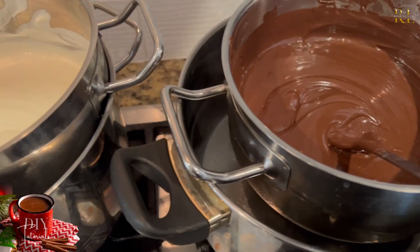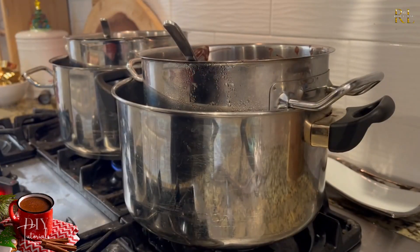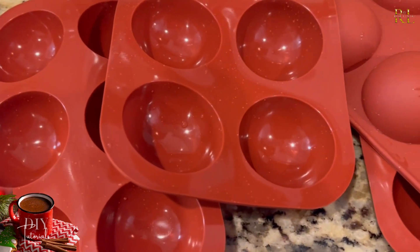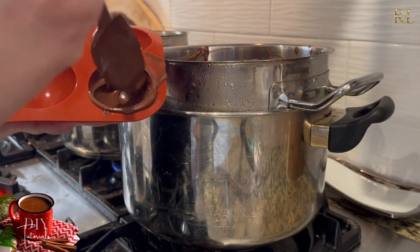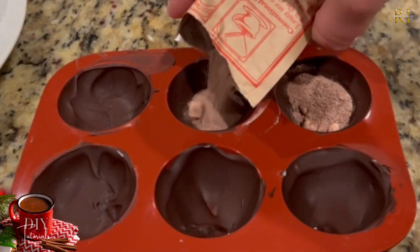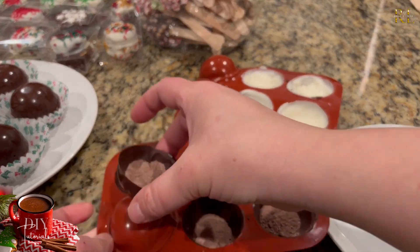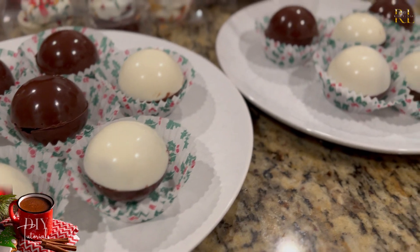To make hot chocolate bombs, set up your chocolate in a double boiler — if you don't have one, just use two pots of varied sizes with boiling water on the bottom and chocolate on top. Place the melted chocolate into round silicone molds, smoothing around the edges to create a little chocolate bowl. Let those cool, then fill the center with hot chocolate mix or marshmallows. Place them on a warm plate to melt the edges slightly, then seal the two halves together. They come out shiny, pretty, and quite beautiful.